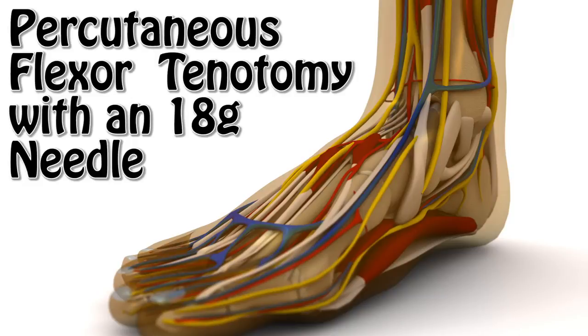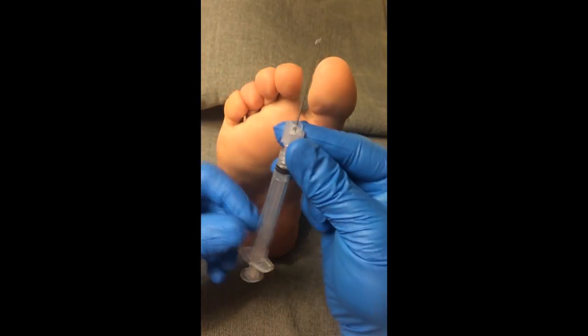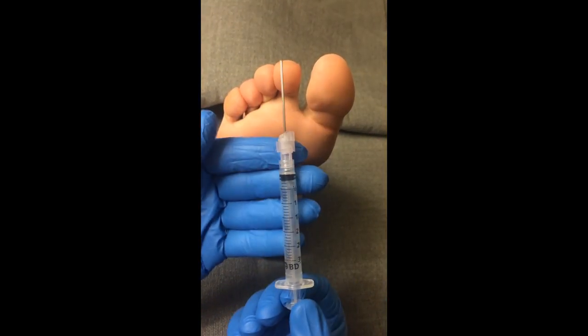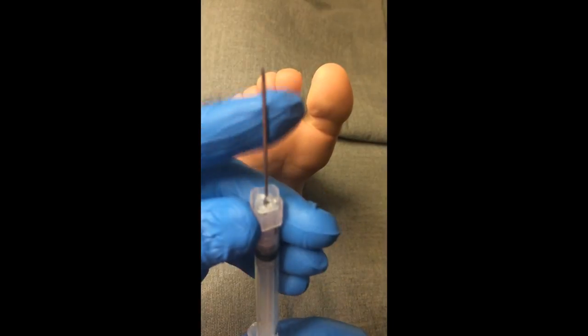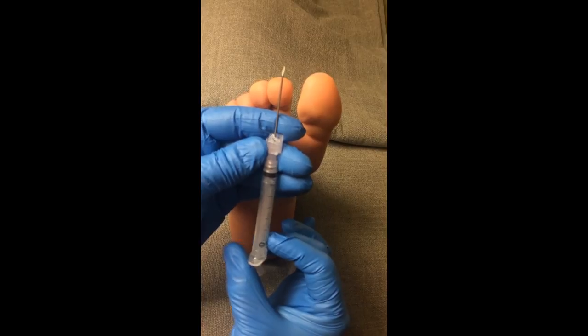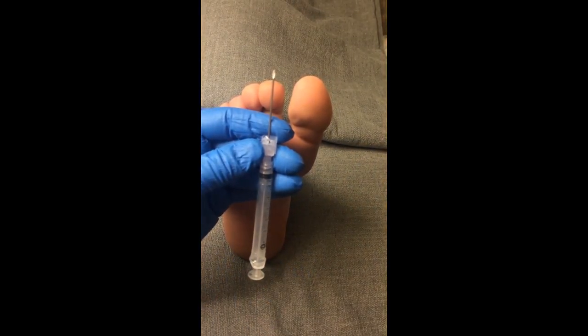A flexor tenotomy is a useful procedure in patients with contracted digits of the foot. In this technique, we demonstrate the use of a beveled 18-gauge hypodermic needle attached to a 3cc syringe as a surgical instrument to perform this procedure. Sterile protocol can be executed in the operating theater as well as in clinic scenarios.